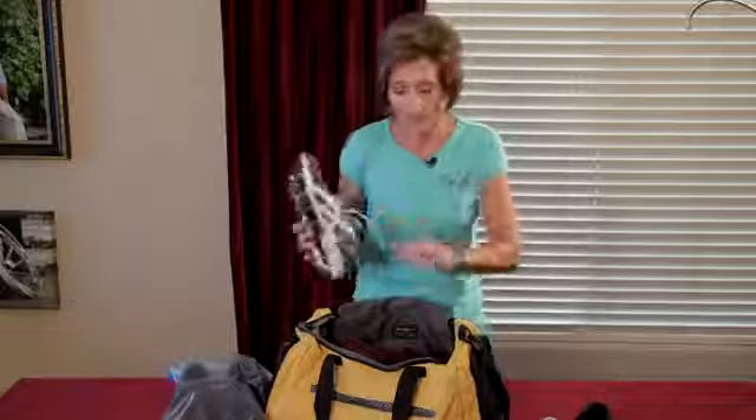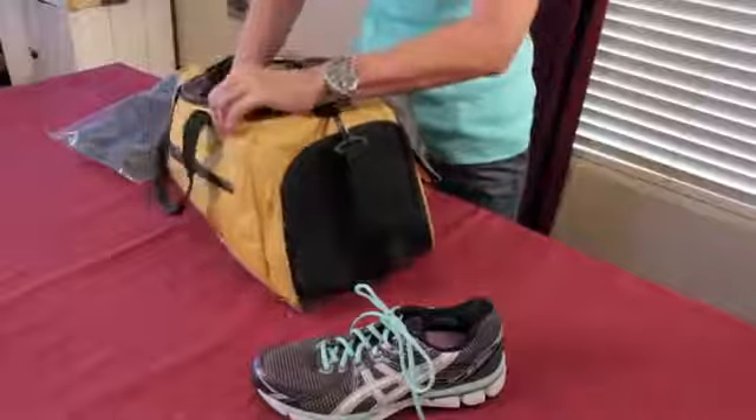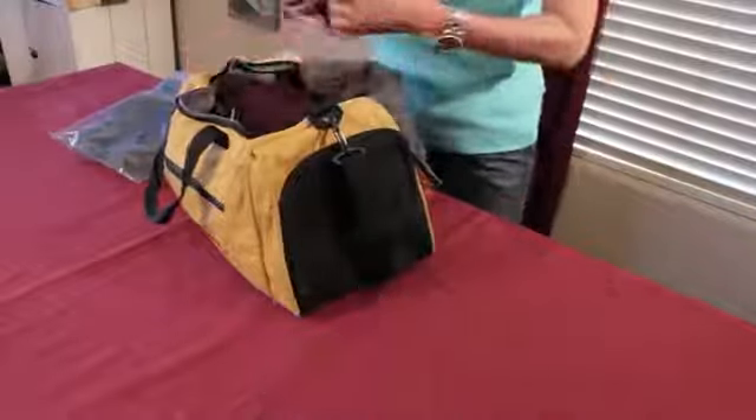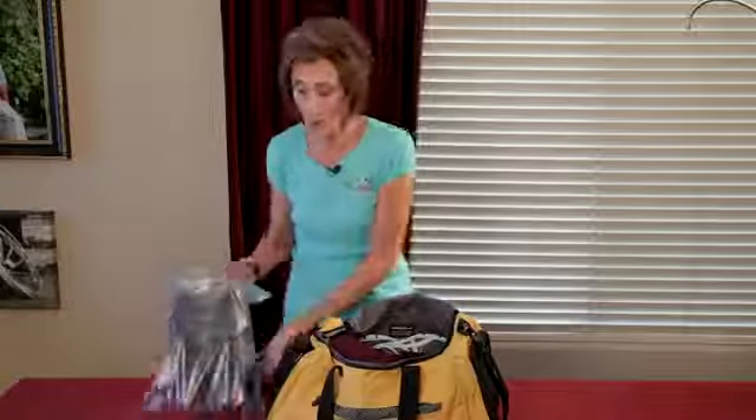The second way is to put your tennis shoes or sneakers on the side of your duffel bag or on the ends — again, treads away from the clothing. And finally, you can put them in a plastic bag and put them right on top.